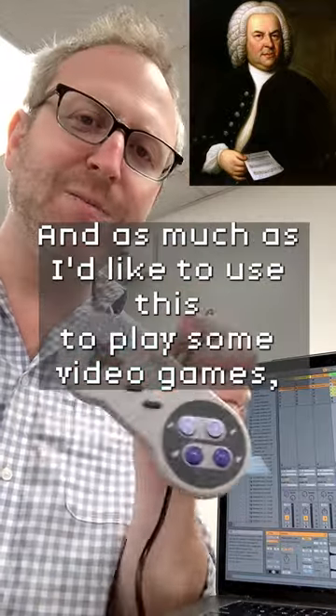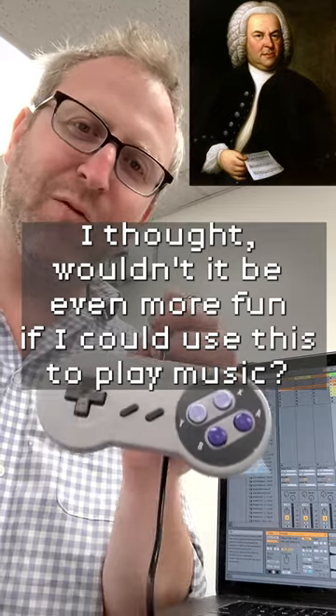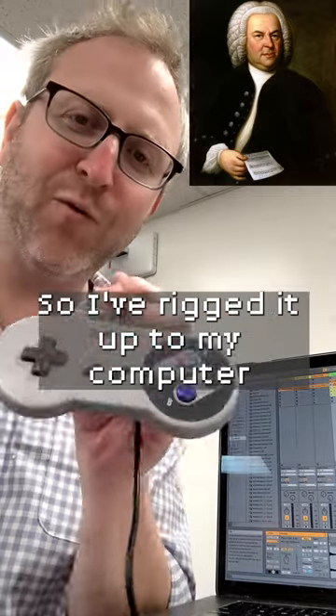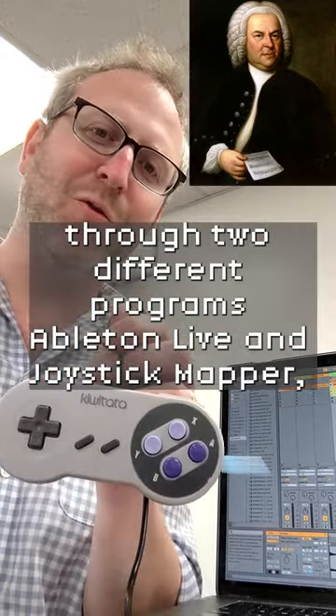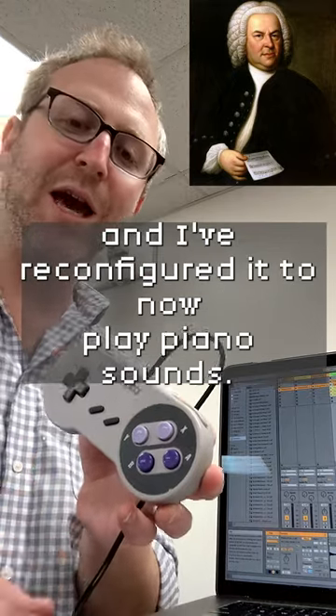This is a Super Nintendo controller, and as much as I'd like to use this to play some video games, I thought, wouldn't it be even more fun if I could use this to play music? So I've rigged it up to my computer through two different programs, Ableton Live and Joystick Mapper, and I've reconfigured it to now play piano sounds.